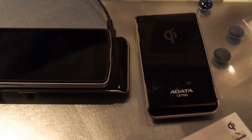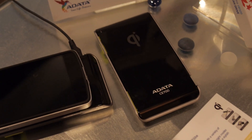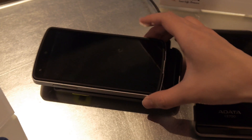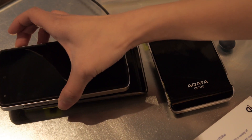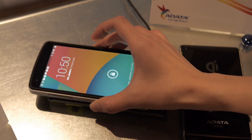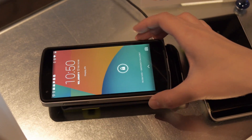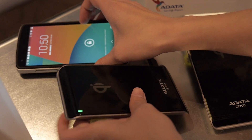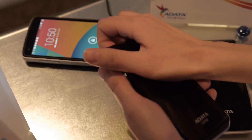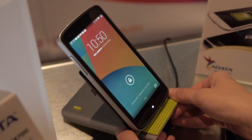This is the ADATA CE 700 wireless charging stand, and it'll work with any QI certified device. What's interesting about this is a lot of times there's a stand, or sometimes a flat device where you lay your phone on it — but this one is both a flat charging device and a stand for your tablet or smartphone. Check this out — we're going to turn this thing into a stand right now. All you have to do is take the phone off, remove it from the base — it snaps off quite easily — and then you can adjust the height as well.